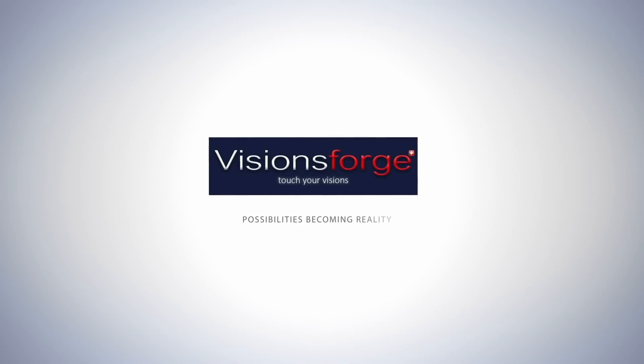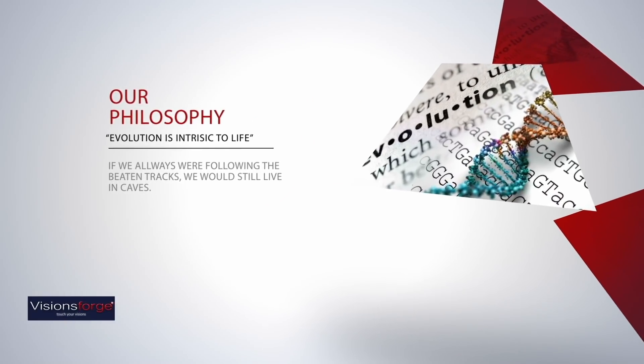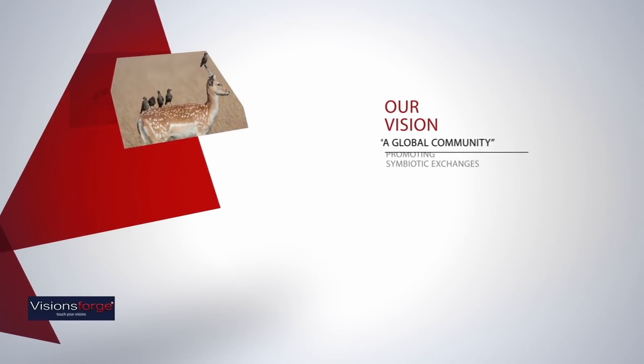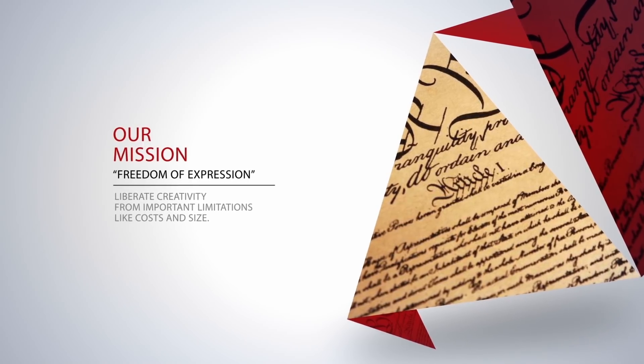Introducing FORGE ONE, the first 3D printer that's future-proofed to let your creativity run free. Technology never stops evolving. Creators will always be creating. FORGE ONE bridges the gap, setting creativity free.